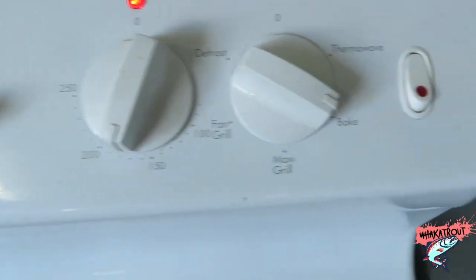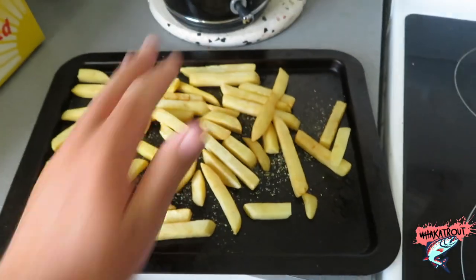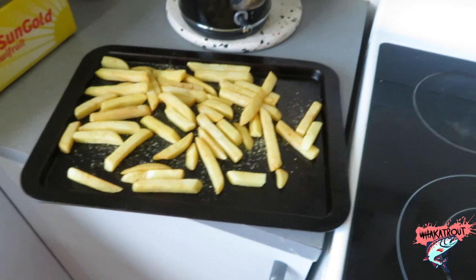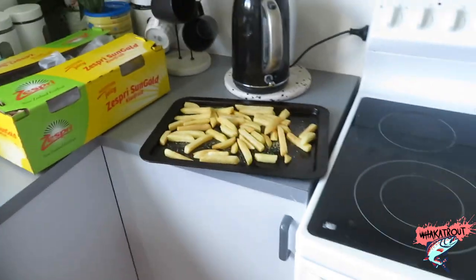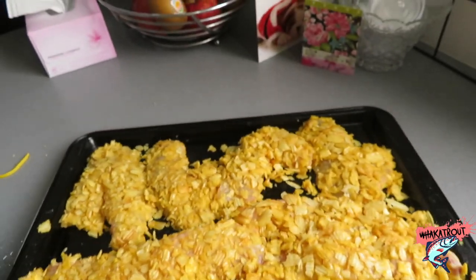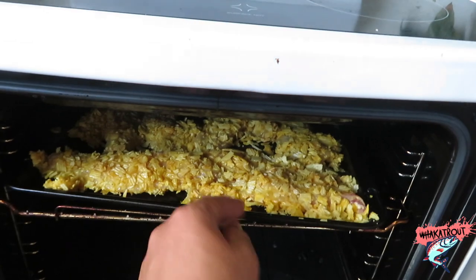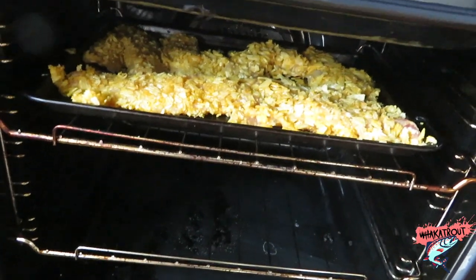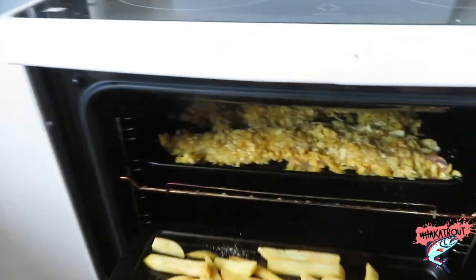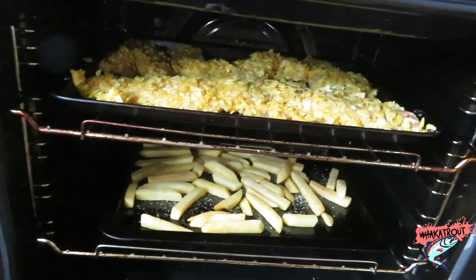Into the oven that I have preheated to 180 on bake. Also get your chips on the tray — what's better with fish than chips? She's pretty warm — check that out, she's in there doing nicely. Chuck your chips in the second tray down there and we'll check on these in 15 minutes.